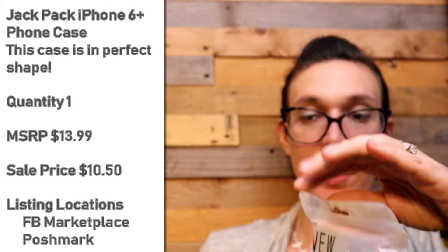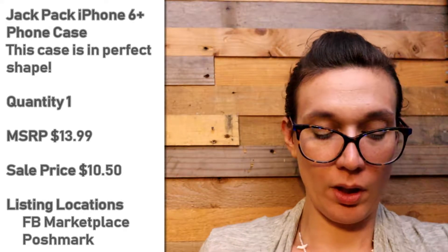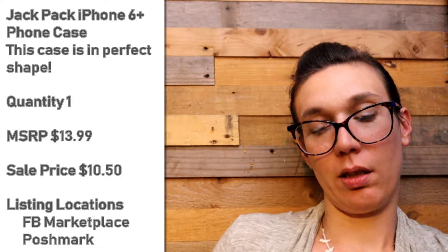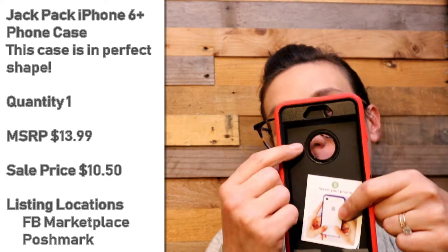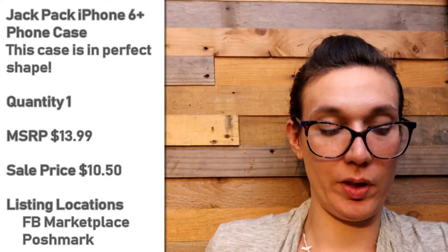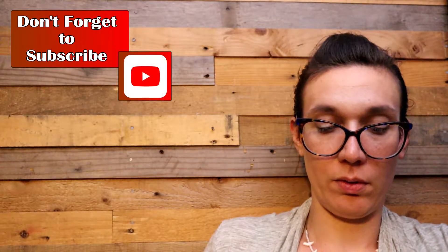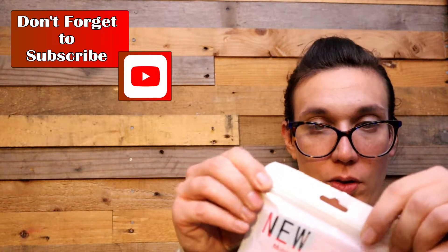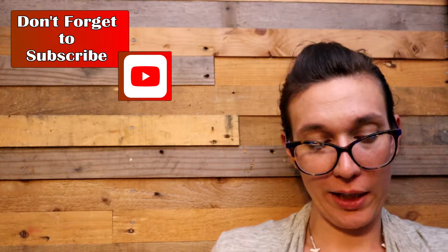Jack Pack phone accessories — this is for an iPhone 6 Plus case. Red and black, spot for your fingerprint. Does not come with a screen protector but it's very similar to the dual layer sturdy rugged case and it comes in this Ziploc baggie.